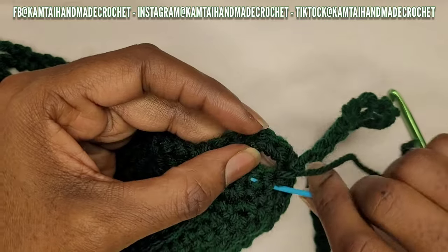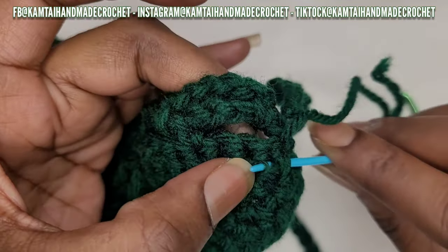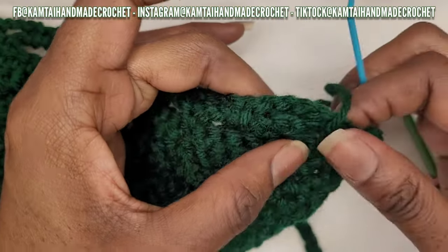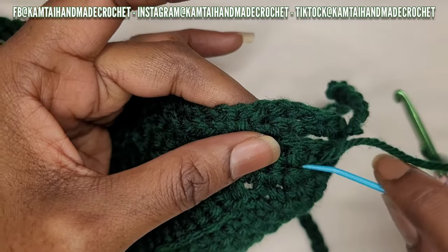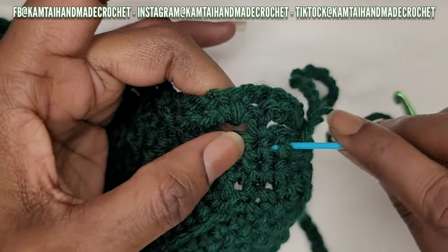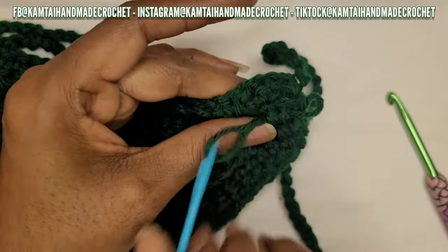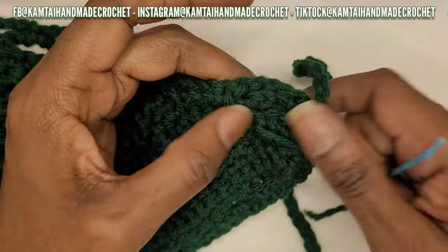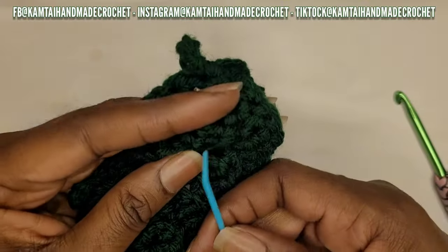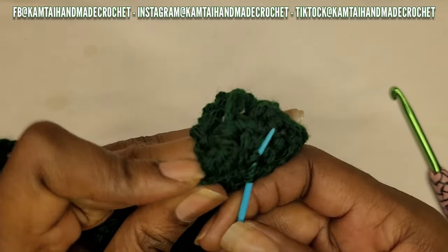Let me show you how I'm using my darning needle - I split that yarn to make it extra secure. Go through the rest of your stitches, all the way across, then come back in the other direction. This is just for security so you don't need any knots. When done properly, you won't see any bulky knots.